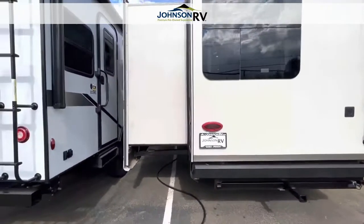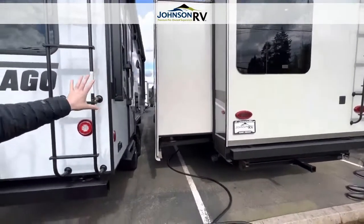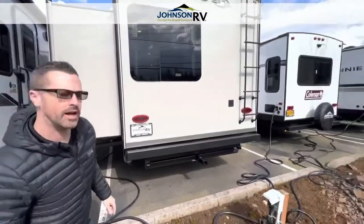You can see you've got two big slides on this side. We're a little confined for space so we're not going to walk all the way through there, but all of your utilities are conveniently placed on your driver's side for easy access when you pull into your campground. Let's go take a look at the inside — follow me.